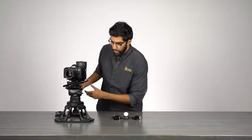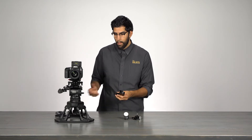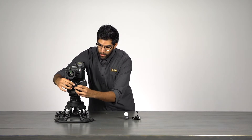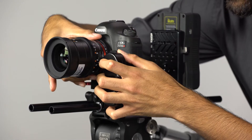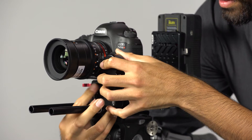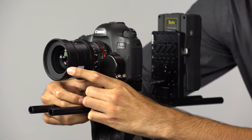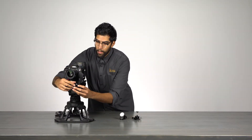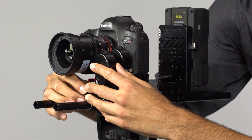First I'll grab our first motor and slide it into place. I'll mount this motor onto the iris ring, then bring out a second motor and attach it to the focus ring.